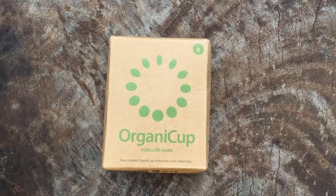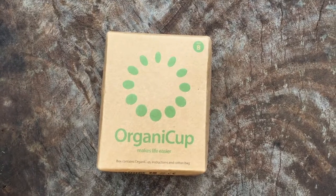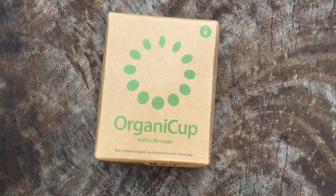Hi and welcome to Menstrual Cups and Cloth Pads Kenya. This is the second in a three-part series of unboxings. If you want to know why I'm doing three in a row, watch the previous video on my Lena unboxing.